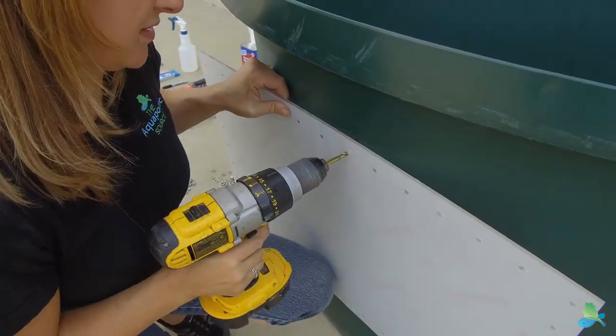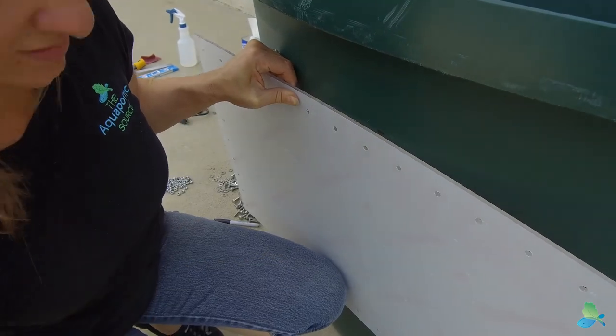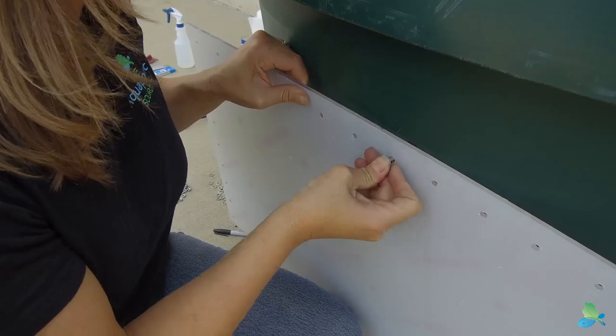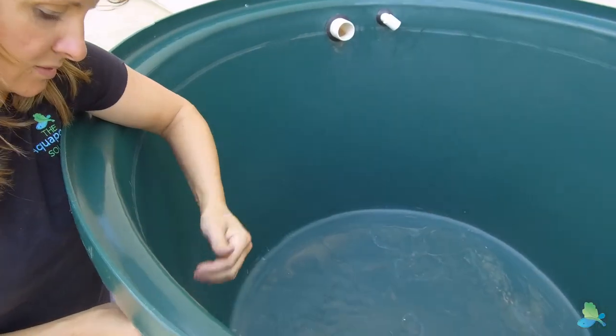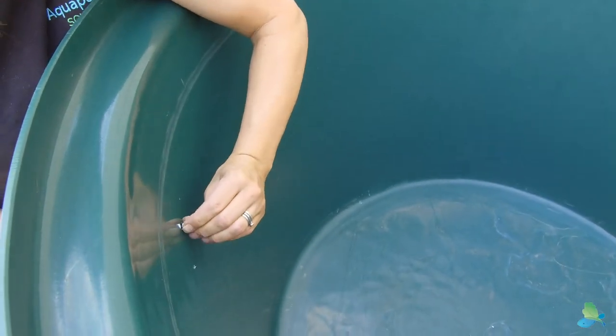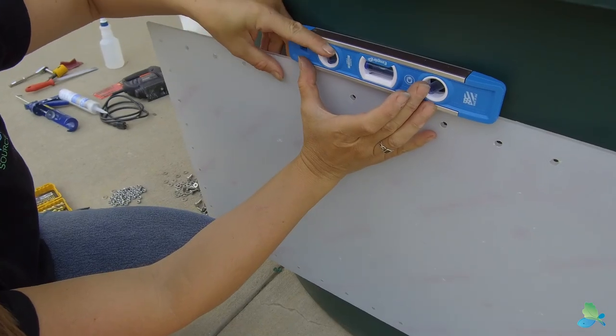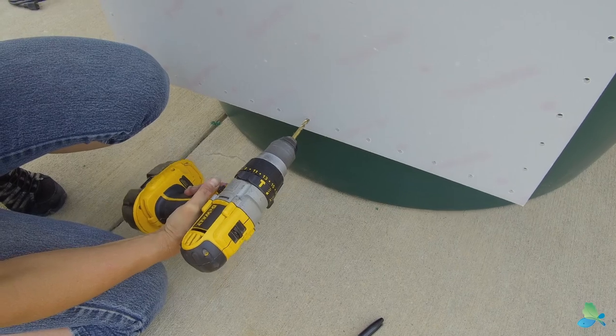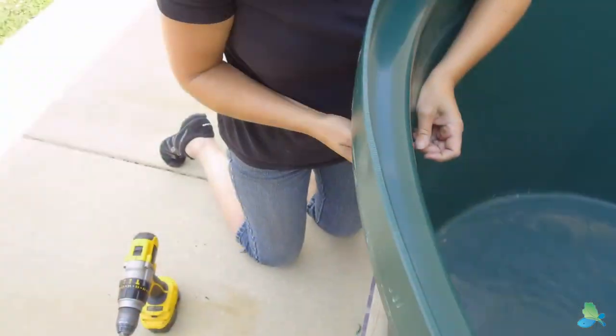Step 2. Hold up your window and drill a hole through one of the top holes. There's an even number so there's no exact center — just pick one. Step 3. Temporarily secure the window with one of the bolts and nuts provided, then use a level to prepare for drilling the bottom hole. Step 4. Drill a hole in the bottom of the window through the tank.